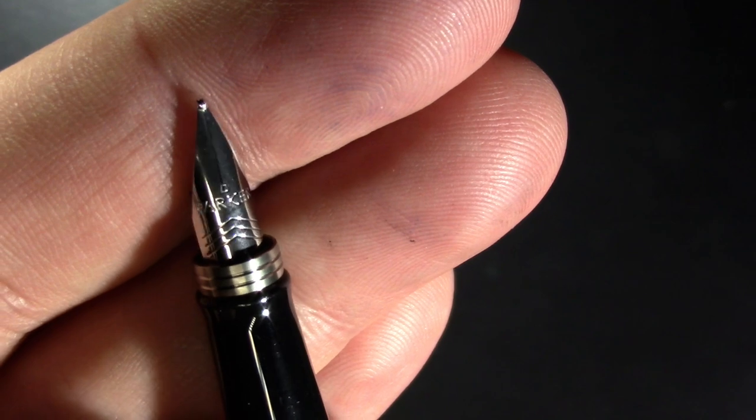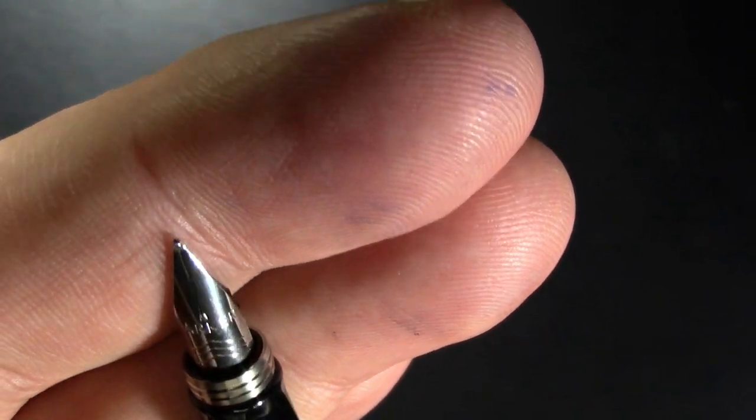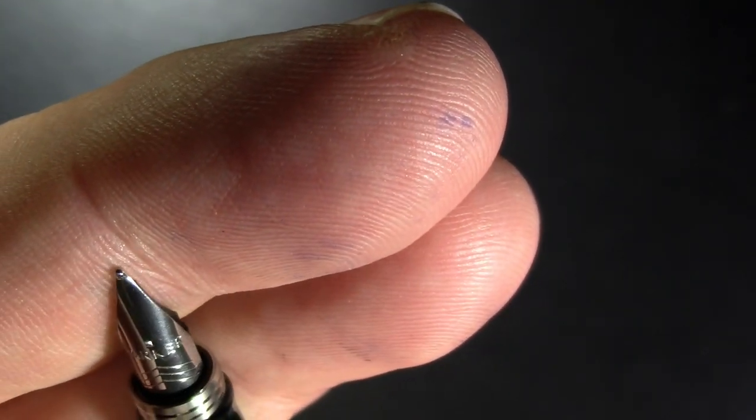Let's take a closer look at the nib — the autofocus doesn't like the nib. It looks like this is a medium.